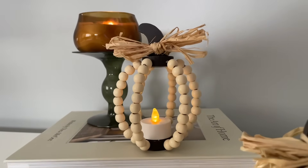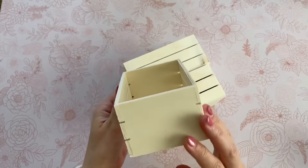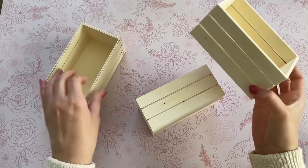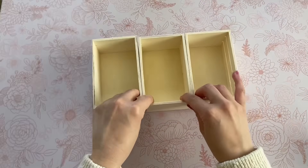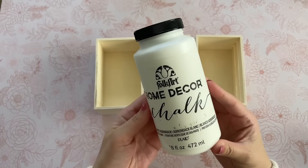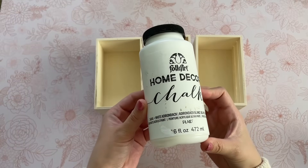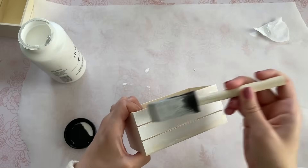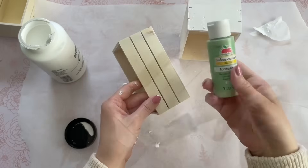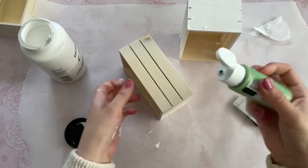For this next DIY I'm going to be using three wooden crates from Dollar Tree — you can find these in the Crafter's Square. We're going to paint all three a different color, but I'll be using white chalk paint as a base for all of them. This is my favorite white chalk paint — I use it for all my DIYs, I'll leave the link down below. It comes in a nice big tub and lasts forever, and it covers projects very quickly and easily.